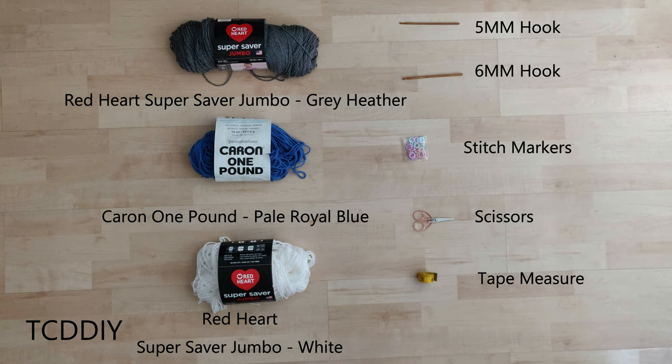For this project, any category 4 yarn will work, but I used a skein of Red Heart's Super Saver Jumbo in grey heather and white, and Caron 1lb in pale royal blue. As for tools, you'll need a 5mm hook, a 6mm hook, stitch markers, scissors, and a tape measure.